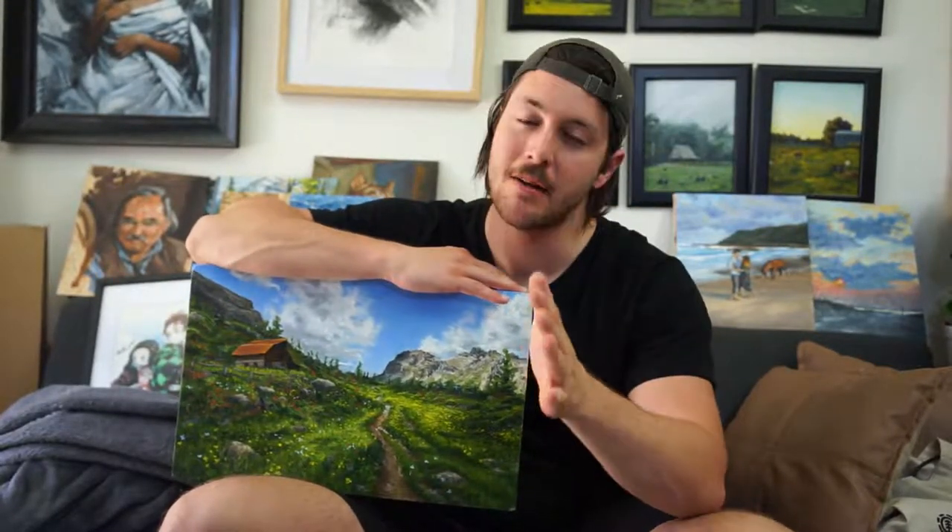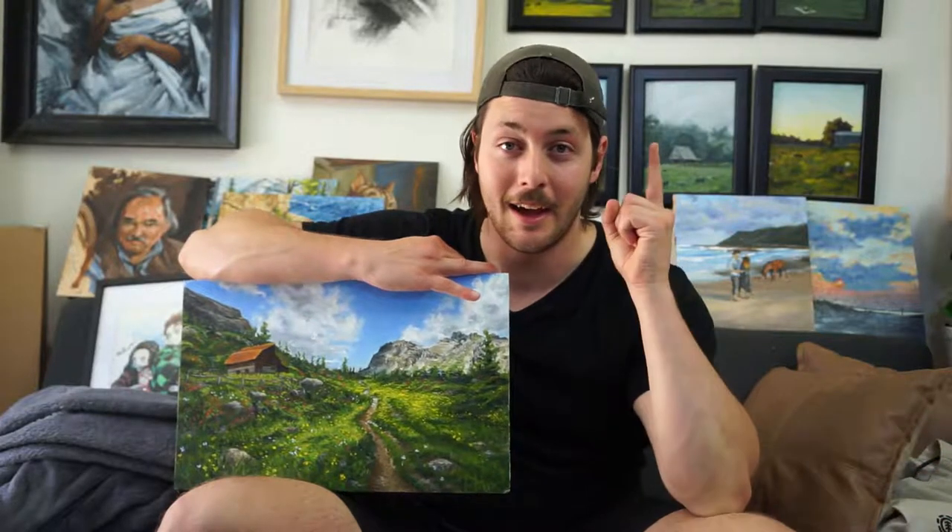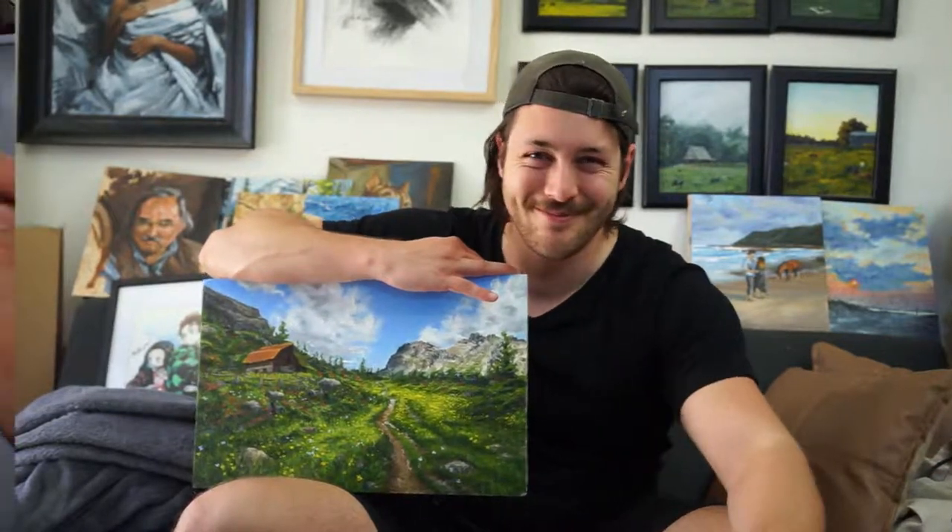Hey everybody, welcome back to another video. I know it's been a minute since I've done a proper art tutorial video, but today I'm going to walk you through the beginning, middle and end — the entire process that it took to put together this entire painting here. I hope you enjoy this episode and get a lot of useful information out of it.